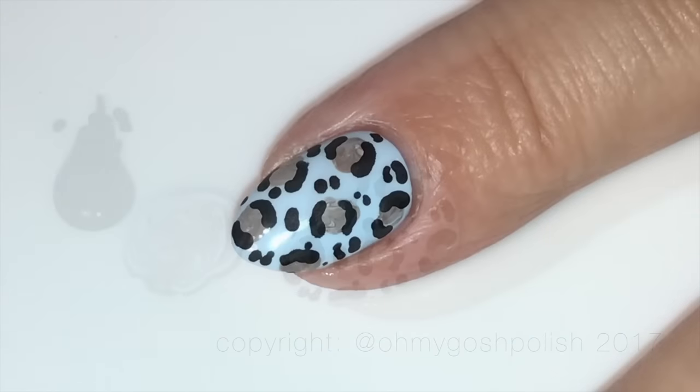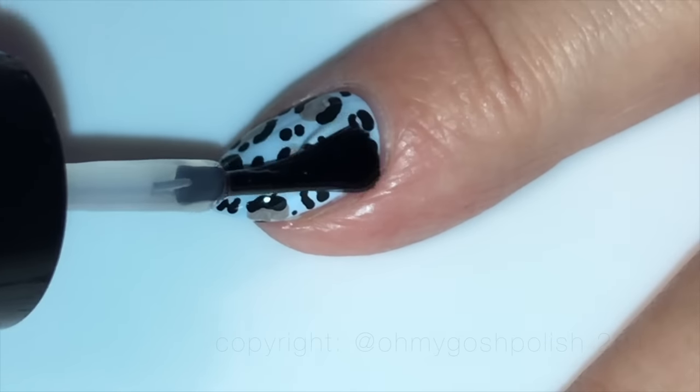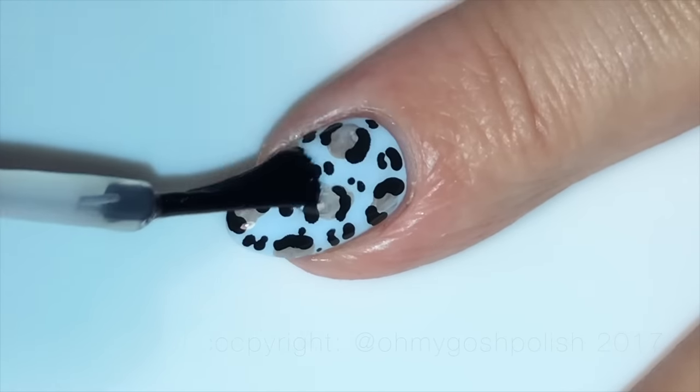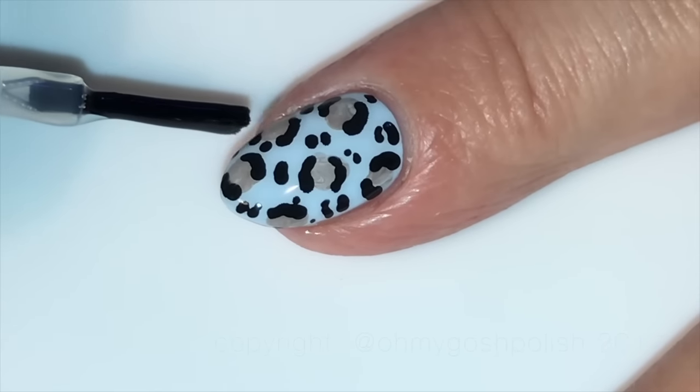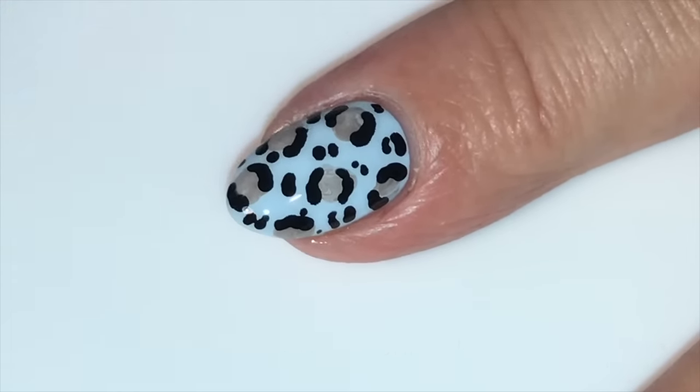Once your design is completely dry — and if you're using acrylic craft paint like me it will take absolutely no time at all — go ahead and seal it all in with your favorite top coat. Of course I'm using Seche Vite as per usual.